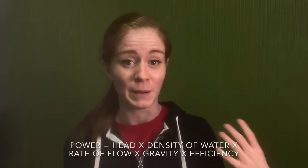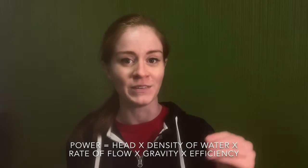The way you calculate power for a water wheel is: power equals head times density of water times rate of flow times gravity times efficiency. It sounds like a lot, but it's all just multiplication — increase one thing, power goes up; decrease anything and the power goes down. You don't get a say about the density of water or gravity, but you do get to choose the head of the water — how far your water has to drop — the rate of flow, how much water your paddles can hold, and how efficient your machine is.